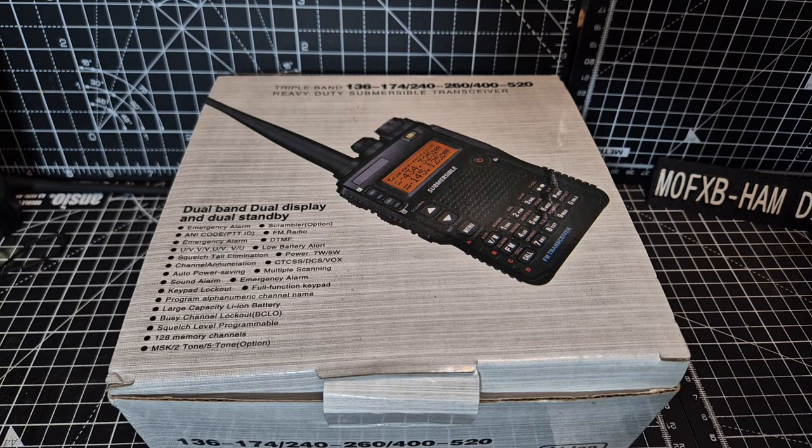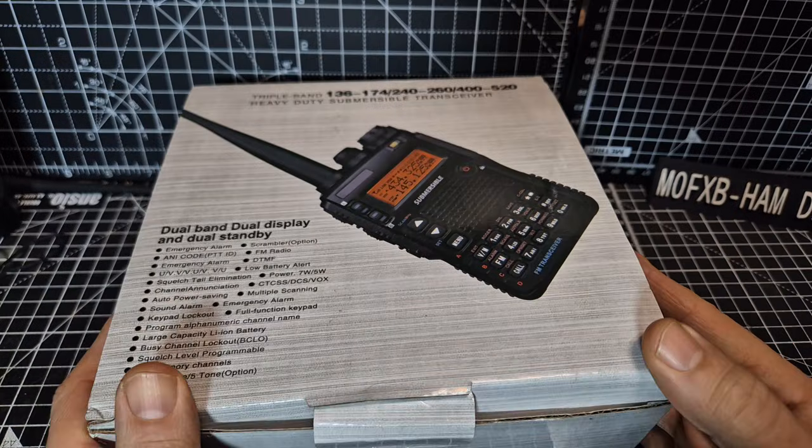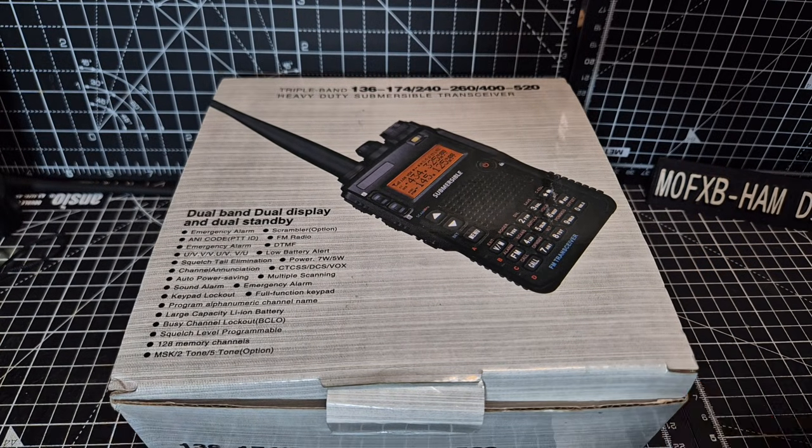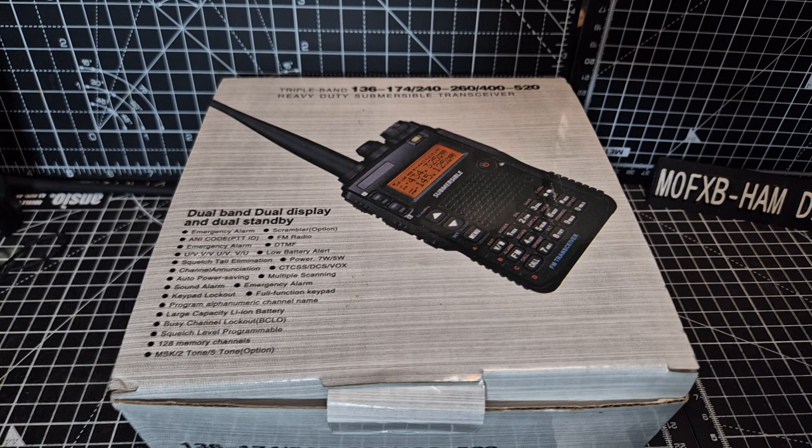Hi, M0 FXP welcome back to the channel. Let's unbox the UV-8 DR clone. So it's not a Yaesu, it looks like a Yaesu. It's definitely not and it's not submersible. Very nice box and the device really is a tri-band Baofeng that is copying a Yaesu. So let's have a closer look, let's see what's in the box.